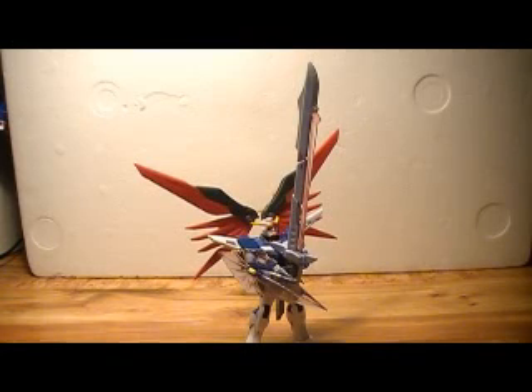Alright, so we're going to take a look at the Mobile Suit in Action Destiny Gundam from the anime series Gundam SEED Destiny. I picked out this figure because he carries a huge sword. He's also got a diverse range of weapons and I just really like the look of him.